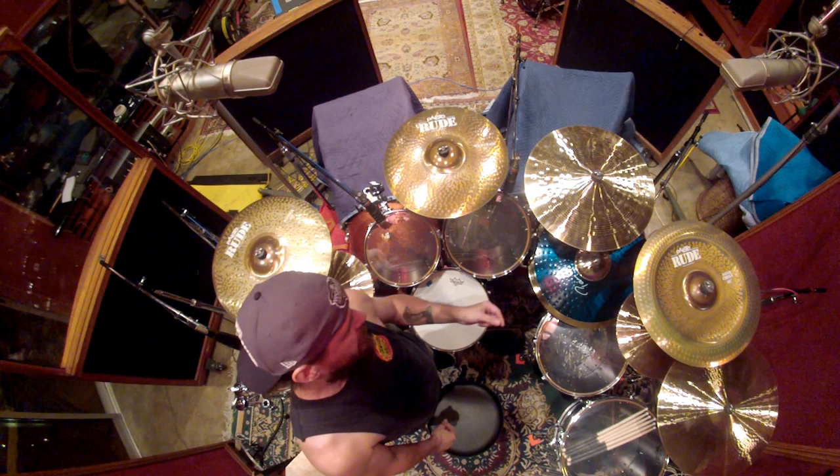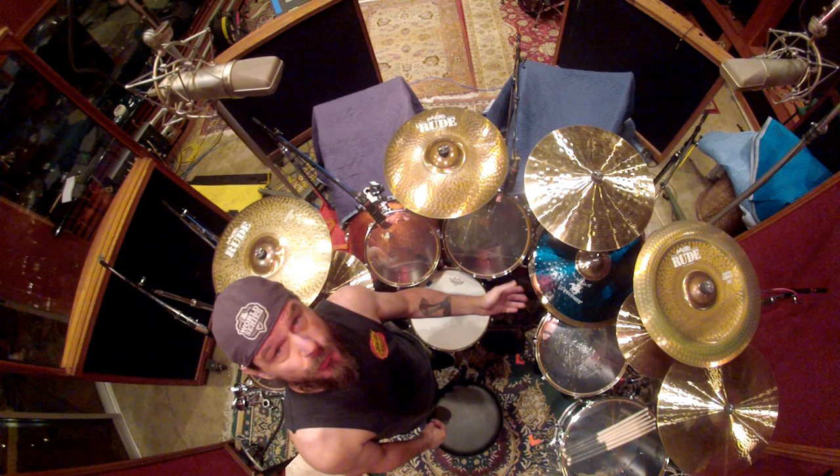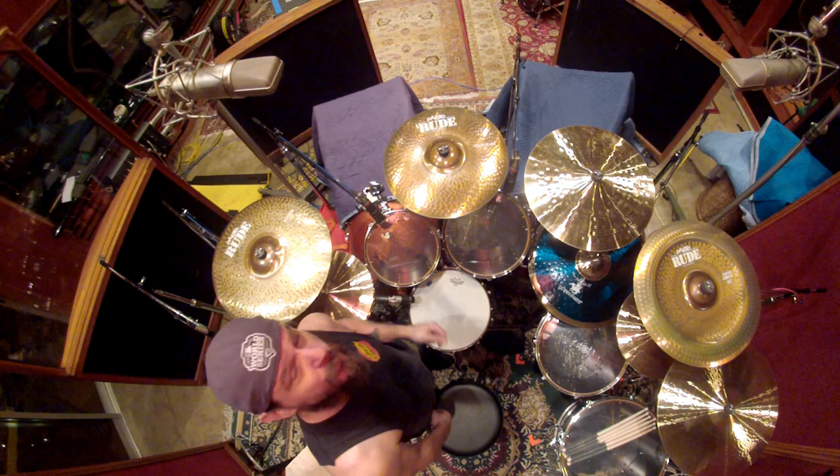The ride is a Peiste — it's called a Bluebell Ride. It's a 22-inch ride called the Rhythmist. You can see the logo right there. I guess it's the Stuart Copeland signature ride. It sounds amazing.